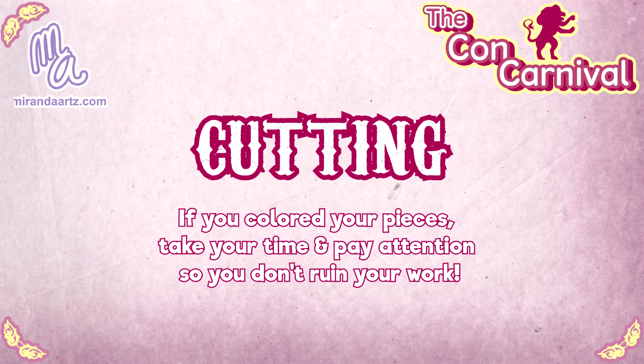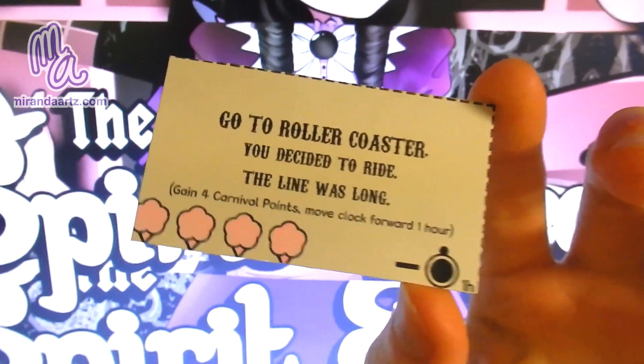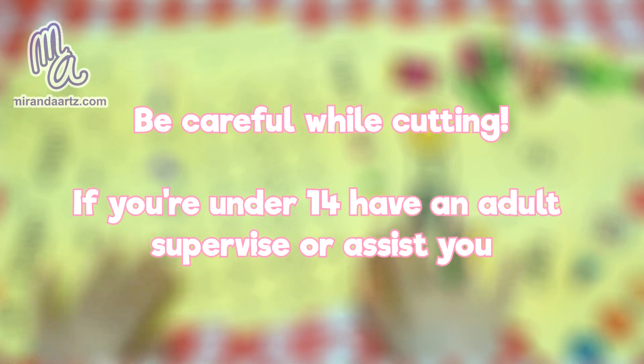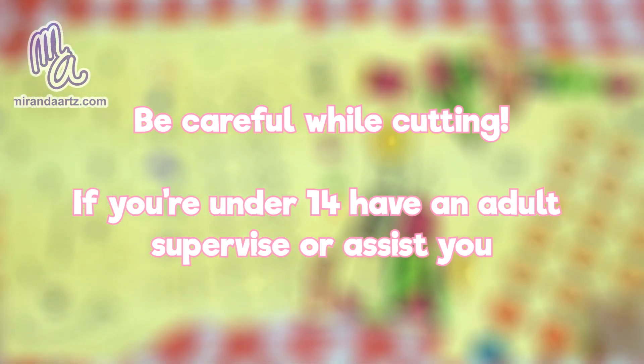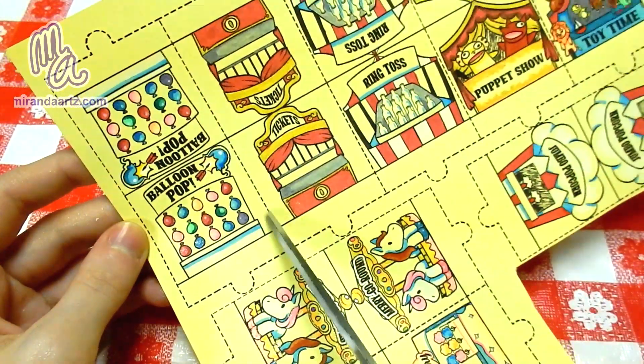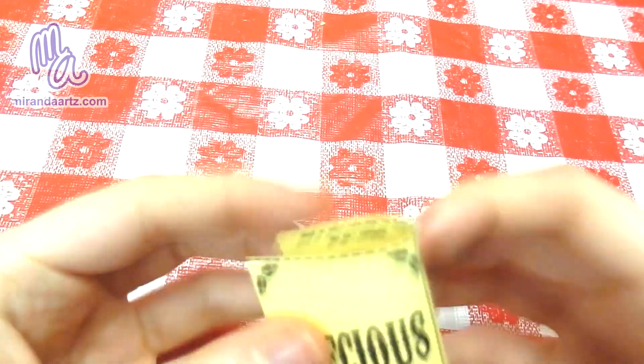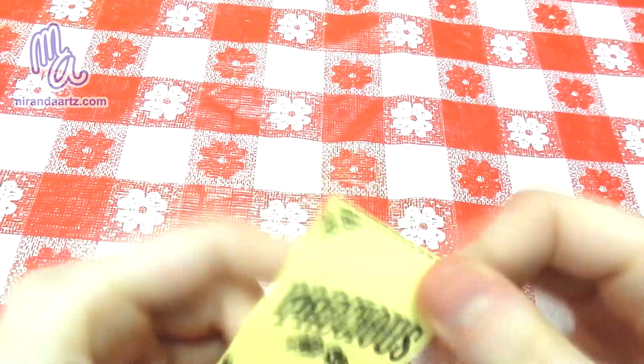Cutting. If you took the time to color your pieces like I did, be extra careful and make sure to pay attention to what I'm saying in this part of the video. If you don't, you could risk ruining your work and cutting the wrong things. First things first, broken lines are cut lines, solid lines going all the way through a piece are fold lines. Make sure you don't accidentally cut the fold lines.